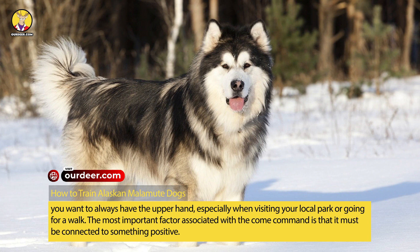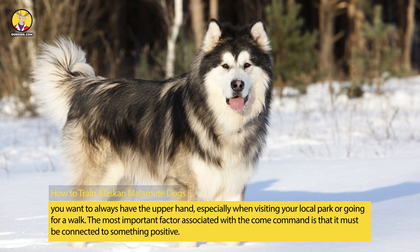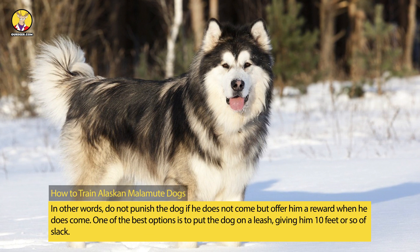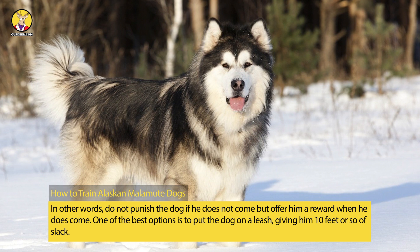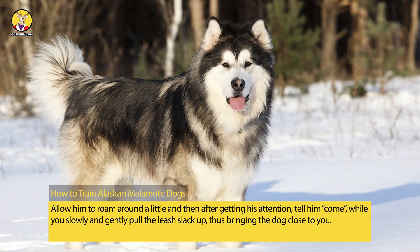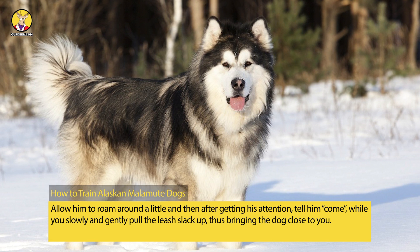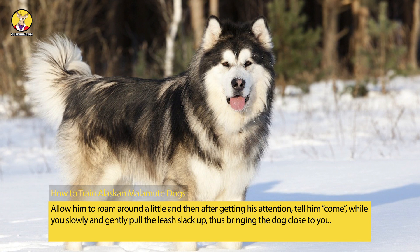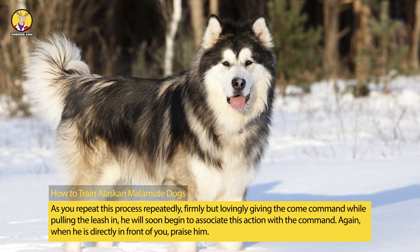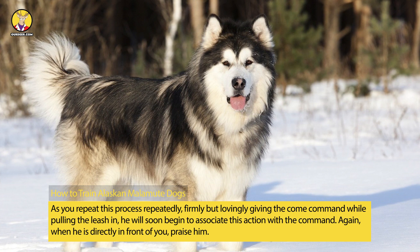The most important factor associated with the come command is that it must be connected to something positive. Do not punish the dog if he does not come, but offer him a reward when he does come. One of the best options is to put the dog on a leash, giving him 10 feet or so of slack. Allow him to roam around a little, and then after getting his attention, tell him 'come' while you slowly and gently pull the leash slack up, thus bringing the dog close to you. As you repeat this process, firmly but lovingly giving the come command while pulling the leash in, he will soon begin to associate this action with the command.